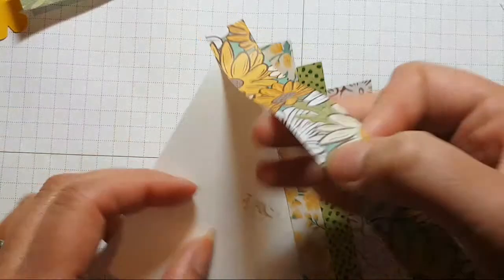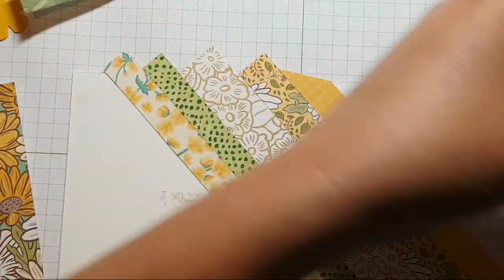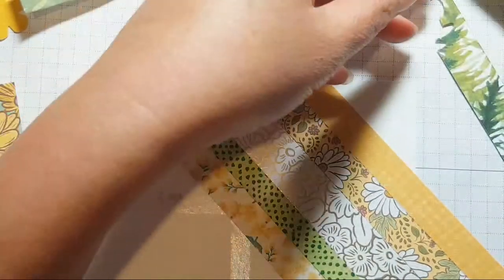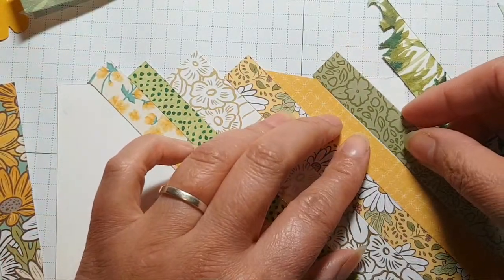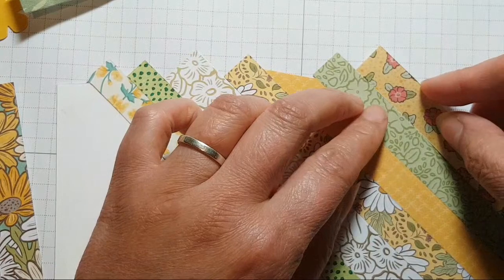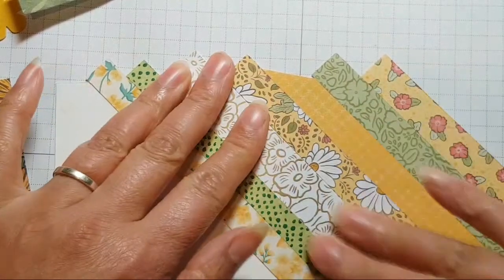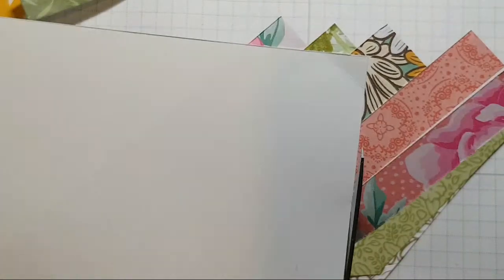I do want that one there - I was being a bit cheeky trying to get it down there without my fingers in the right place. Let's go for a bit of green, I want to use something bright. Then a little bit of that floral just on the end there.